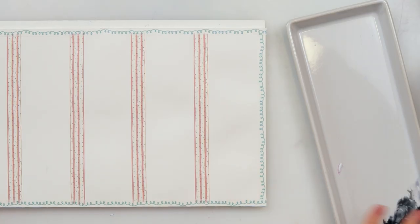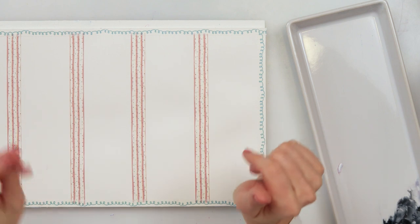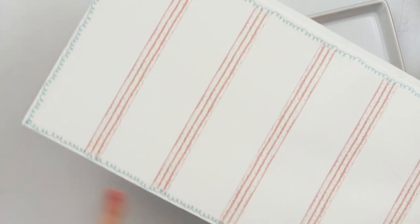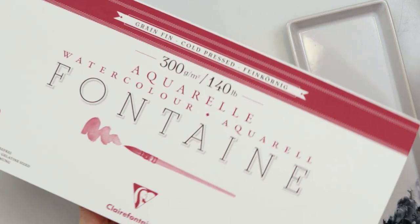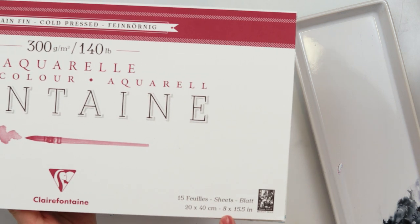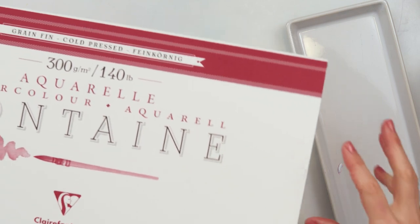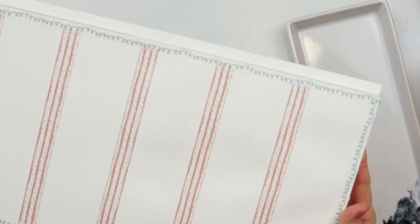Hey guys and welcome to my channel. Today I thought we could do beautiful bookmarks. I have a paper that is 20 by 40 centimeters — that is 8 by 15 and a half inches — so it's a good spread of paper for bookmarks.